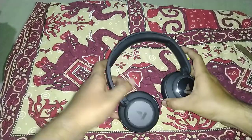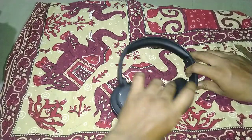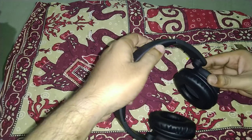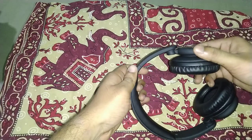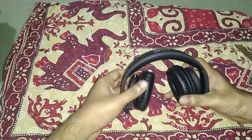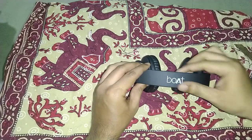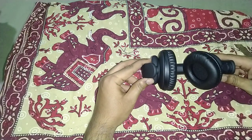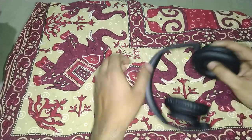So these are the headphones, and you can place them like this. You can also fold them — I was actually worried I would break these, but they fold quite compactly. The headband has a nice velvety, smooth finish with Boat branding, and these are the ear cups with normal padding.